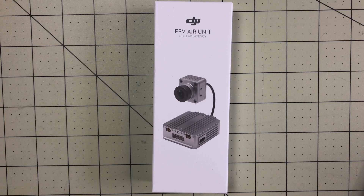Hello Drone Racers, I'm Mark and today on DroneRacer101 we're going to look at one way to use the DJI FPV air unit with something like this.